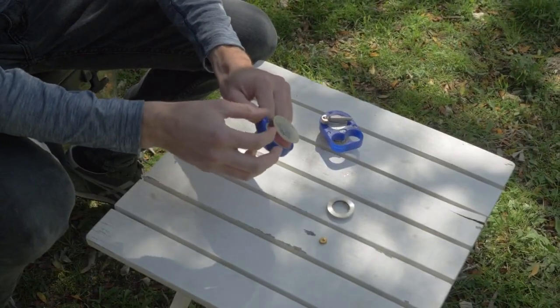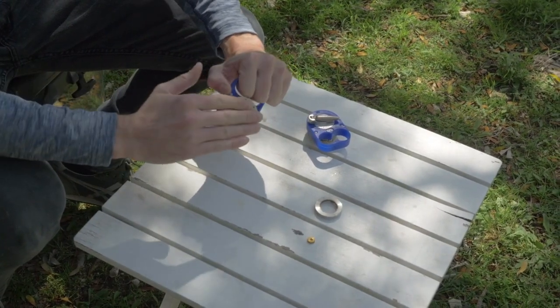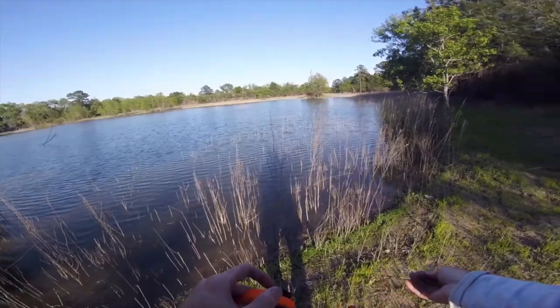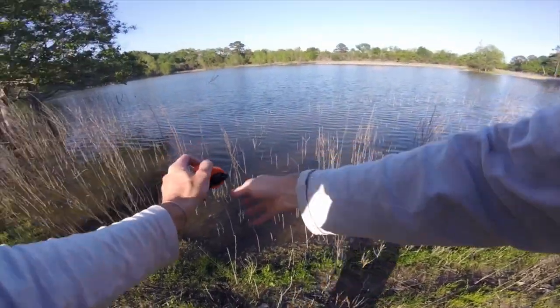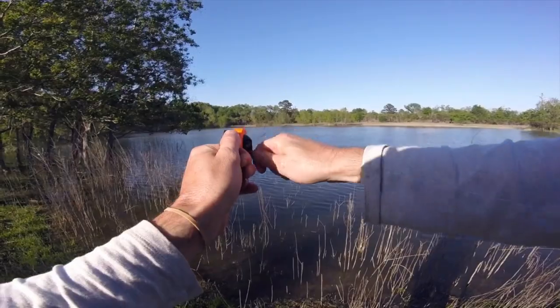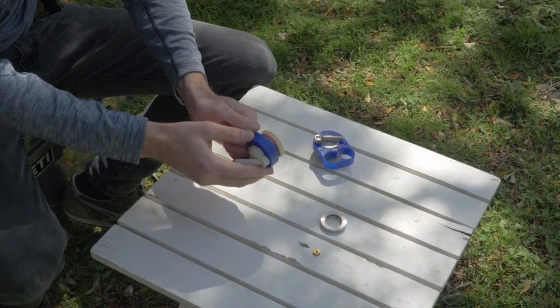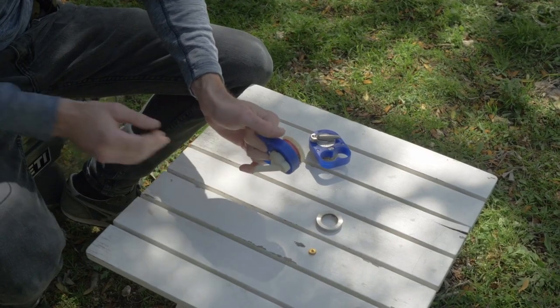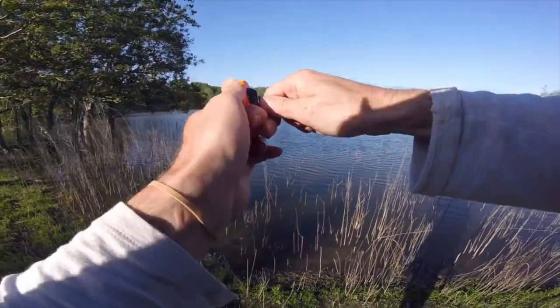To cast this reel, you just pull out a little bit of line and throw it out with the face of the spool facing the direction you're casting. It casts just like a spinning reel spool, then you turn it sideways at a 90-degree angle and reel it in. To use the drag and set the hook, you cross your thumb over to the spool and put pressure on it so it creates resistance.